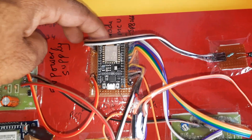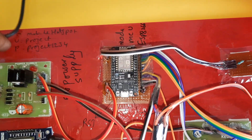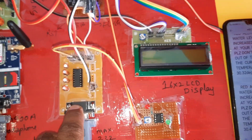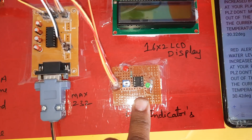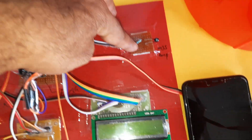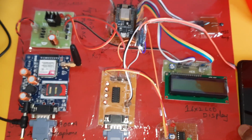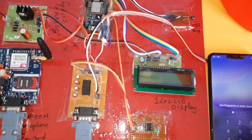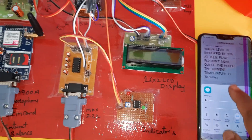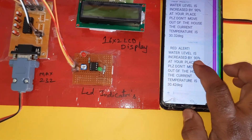The components include: bridge rectifier, filter capacitor, 7805 regulator, one LED, 5V power supply module, NodeMCU ESP8266 Wi-Fi module requiring mobile hotspot internet, MAX232 board, one LM358 operational amplifier for LED indicators, 16x2 LCD display, one LM35 temperature sensor, and one Wi-Fi hotspot with mobile data turned on.